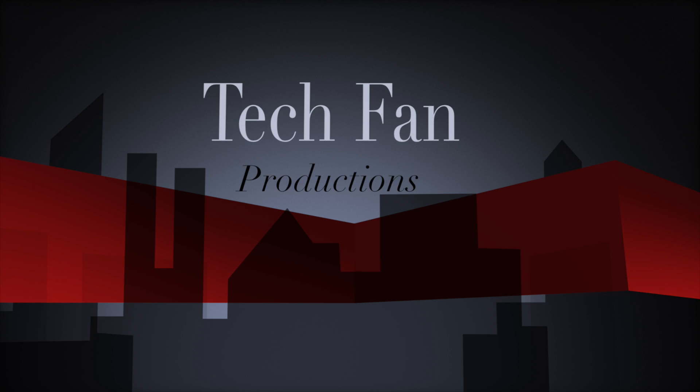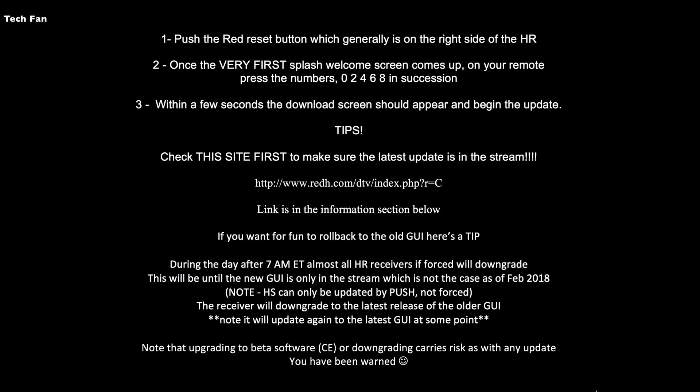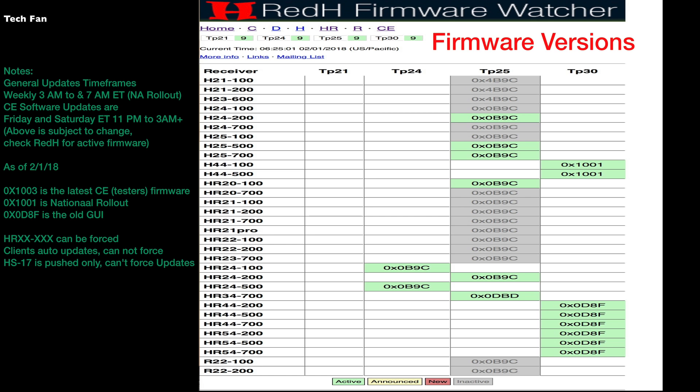TechFan Productions here, bringing you another video on how to upgrade your DirecTV HR receiver to the latest firmware. You're going to follow these steps here — you can pause and go through them one by one. The big important thing I'm including, that I have not seen with any other reviews, is to go to redh.com DTV index.php — and a bunch of other stuff after that — which looks like this.